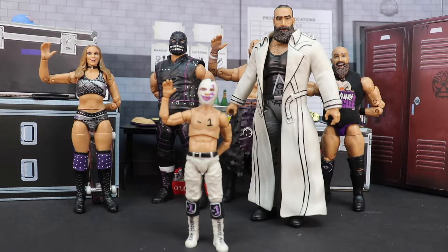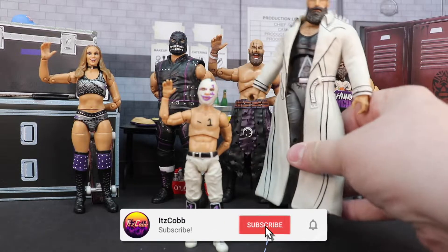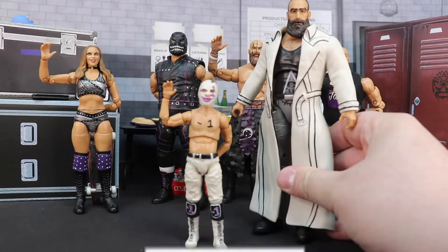Today I'm going to be talking about the Ringside exclusive Negative One and Brodie Lee two-pack, so let's get right on into it. First off, I'm not going to take this Brodie out of the robe because we've already seen this exact figure without the robe.